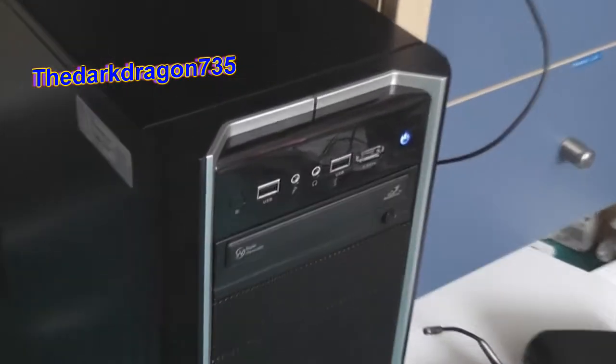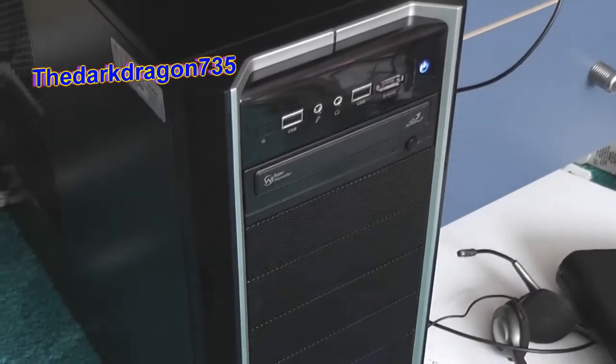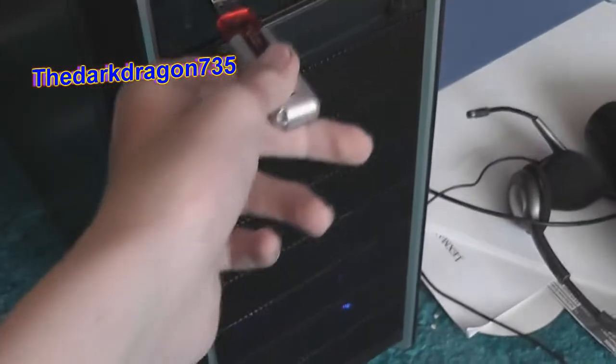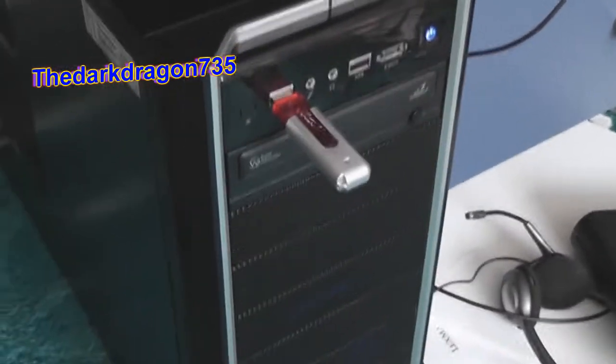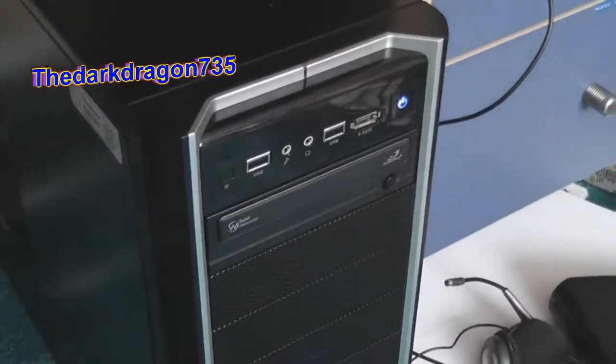I finally pimped my computer. Look at this. And you want to know the best part? Working USB port, yes. I'm not going to massacre the — bend up the USB port to get it to work anymore.